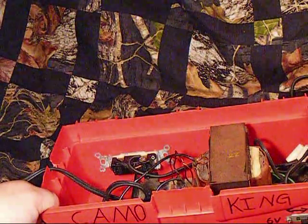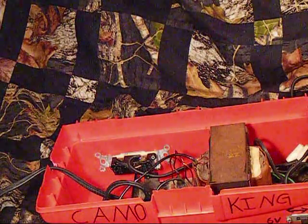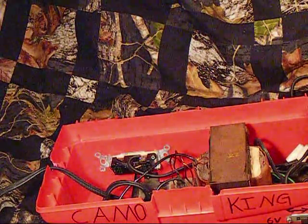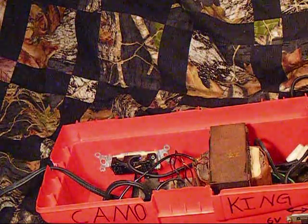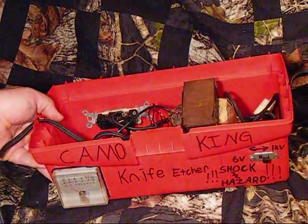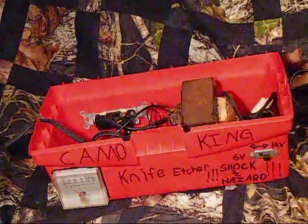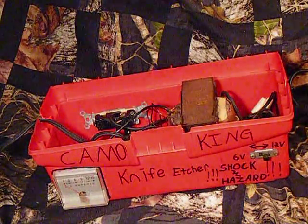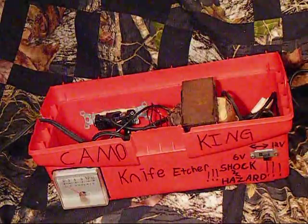I've done a few things with it, etched a few things with it — they come out pretty good. And I'll probably be doing a tutorial on how to etch knives here pretty soon. So be on the lookout for that guys. Until then we'll see you later and have a good one.